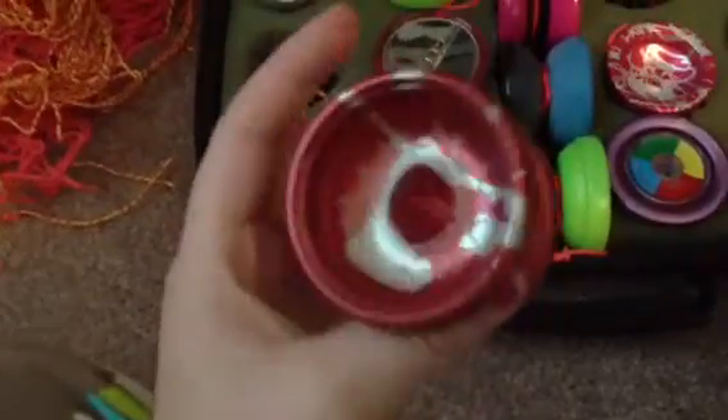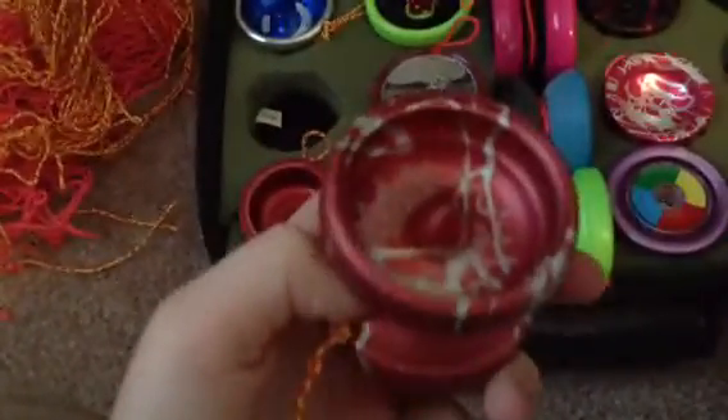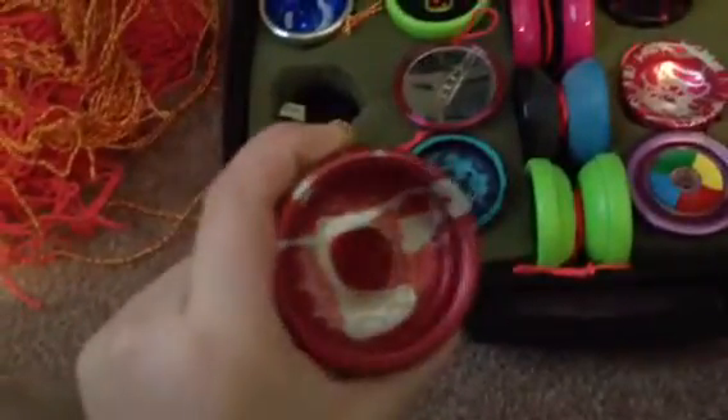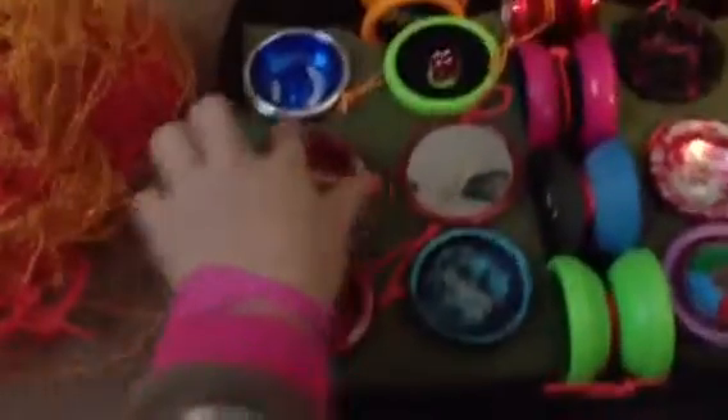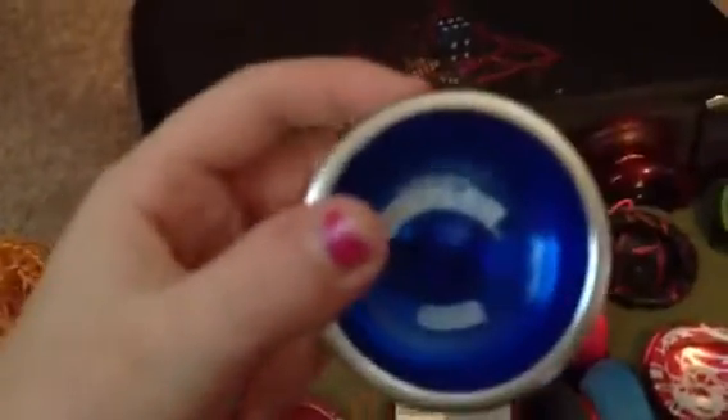And now to the next yo-yo. This is a Spy Punchline Repeater. It's a really nice yo-yo. I got it at the Chico Yo-Yo Bird and Hand Store. It's really good — I got it on sale.